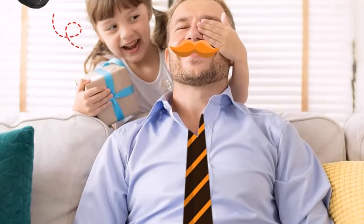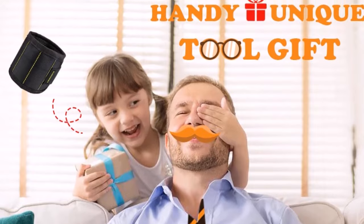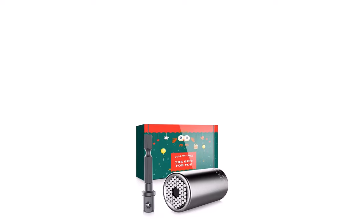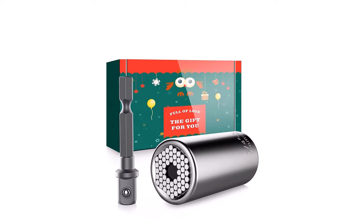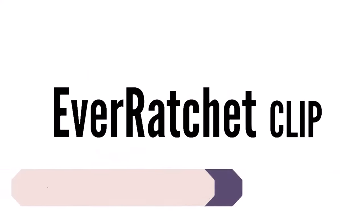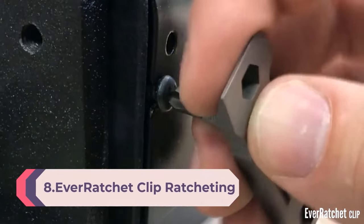The universal super socket tool for men and women is designed to grip most one-quarter to three-fourths inch (7mm to 19mm) bolts, hex nuts, screws, and other odd-shaped heads, with over 125 volts of torque. A multi-purpose super tool for any handyman or handywoman.